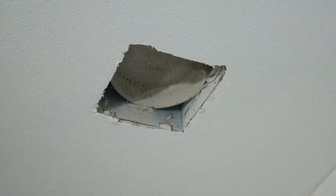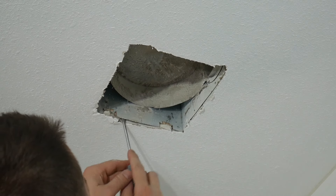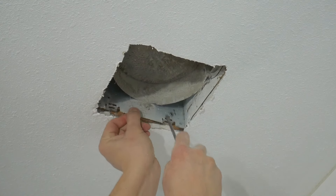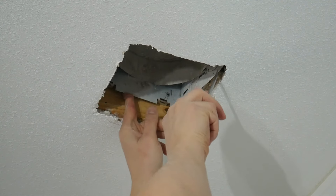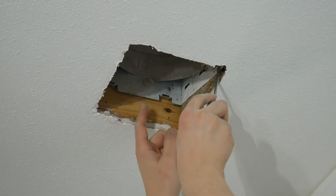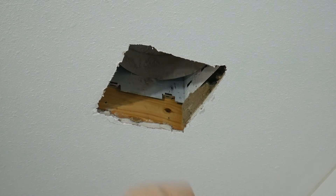Here I am unplugging it first. Make sure that in your breaker box you cut off the power and check if there's any power with your instrument, and after that you can proceed. You can unplug it and just pull it out. There's this old housing that was attached to the 2x4, and I just used my drill to unscrew it and then lift it up.